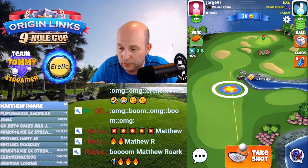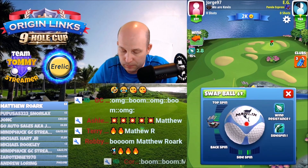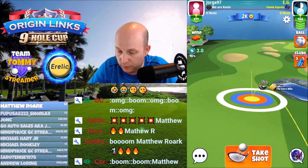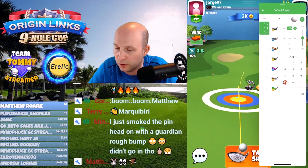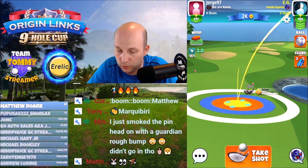Hey everyone, Matthew here with hole number two, the par four from the current Origin Lynx nine hole cup. I sunk this one three out of three, and I thought it was quite the money setup, and I wanted to share with you what I did.